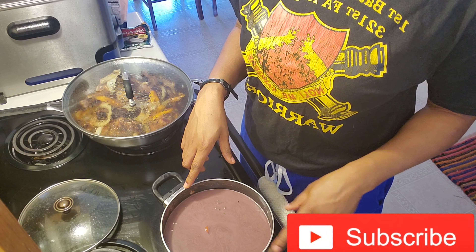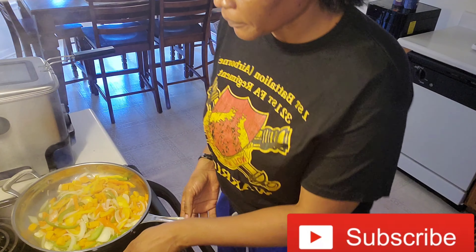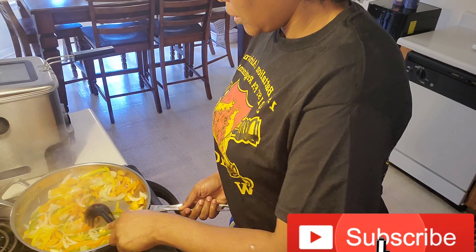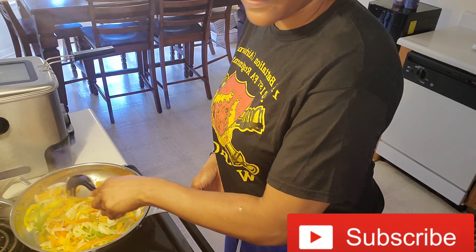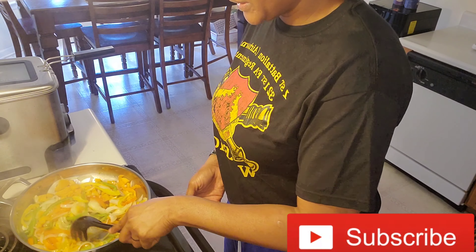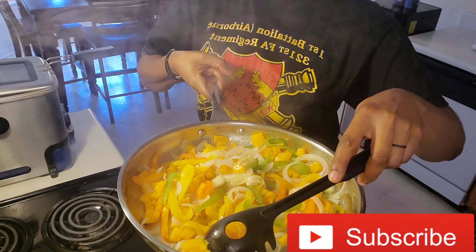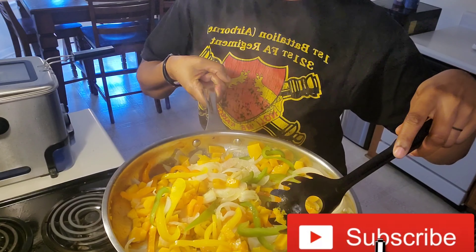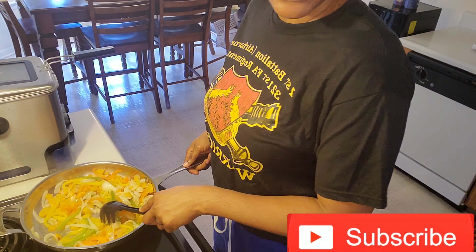When it's finished cooking I'll come back and show you the next step. Hey guys, welcome back to the channel. I went ahead and started sautéing my onion, bell pepper, and garlic. As you can see I have onion, squash cut into small pieces, and three different colors of bell pepper, and I did put my garlic in.